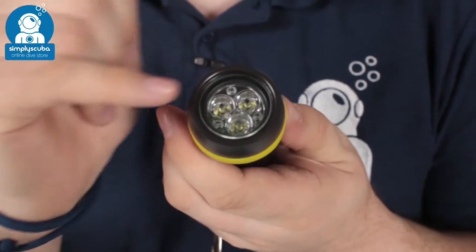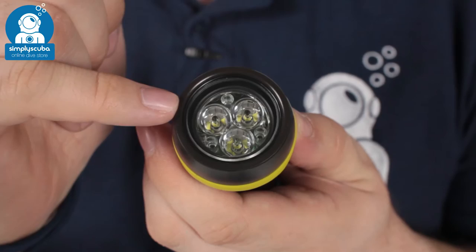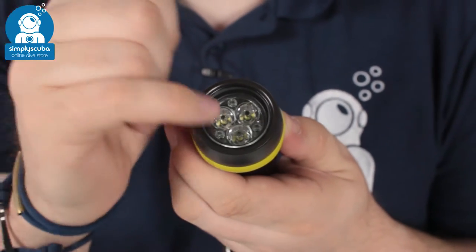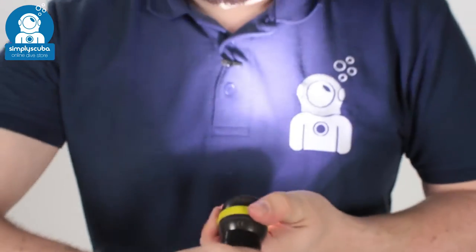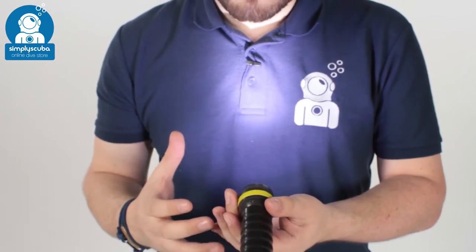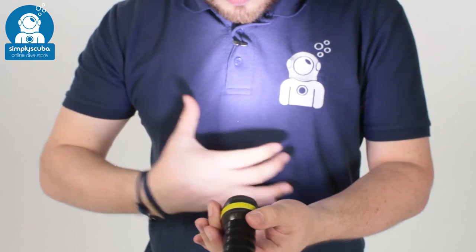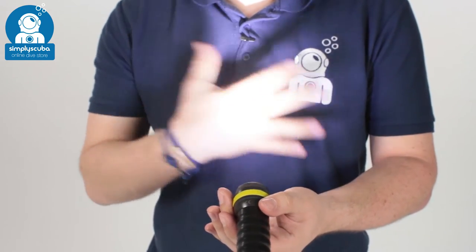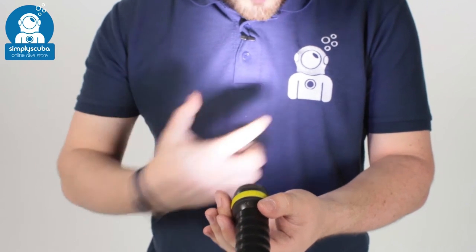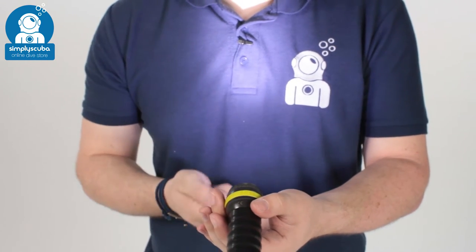The power comes from these three LEDs, which are protected by a tempered glass lens, making it very tough. Very simple to use — turn the head and that activates the torch. That 1000 lumens goes into a medium beam which can be used to light an entire scene or focused on one specific point.